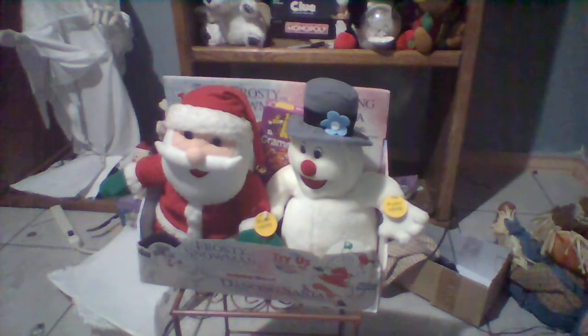Hi guys, okay for this speaker of Gemmy Collector here. Today I'm going to show you something I got off eBay along with the other Gemmy items. This is the Gemmy 1998 Dancing Santa and Frosty Snowman, or the Gemmy Santa and Frosty combo pack, as seen on the Gemmy wiki.